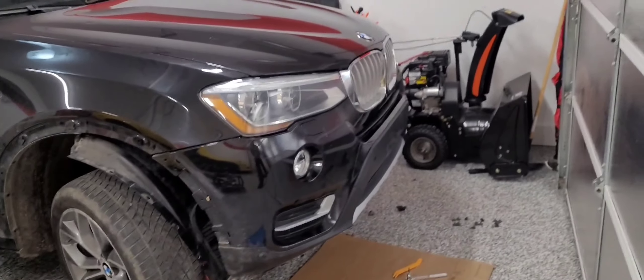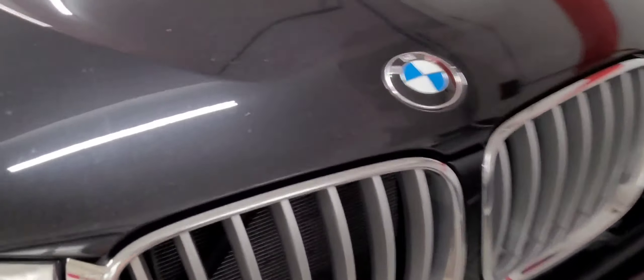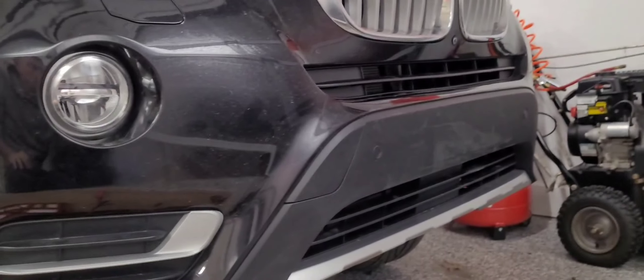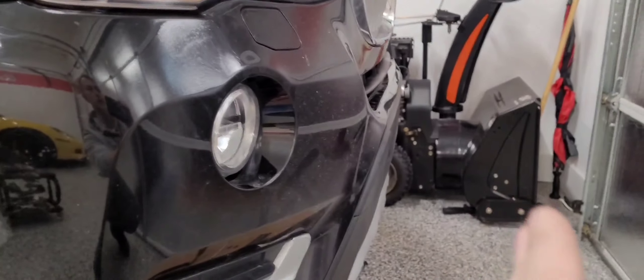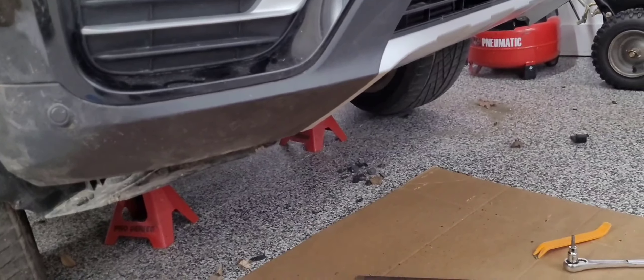The only problem is it took me a long time yesterday to get the grill out so I could get those two screws — there's one over here and one over here that holds the bumper in so you can get the alignment perfectly done. It took me a while to figure those out. But the grills look nice and new, not broken anymore. The front end looks a little nicer and curvy around the corner — before it was going in. Now the bottom has to be bolted in and we have a bunch of screws for the bottom plate.